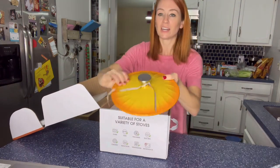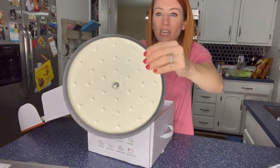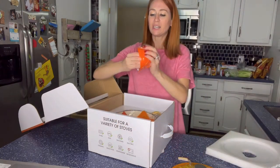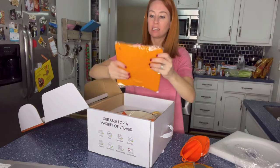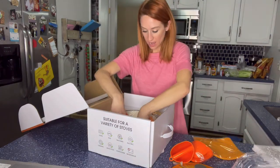Oh my gosh, look at that! I love the color — it has that nice weight to it, and you can see the texture right there. It has little pot holders and also a mat to be able to put it down when it's nice and hot.